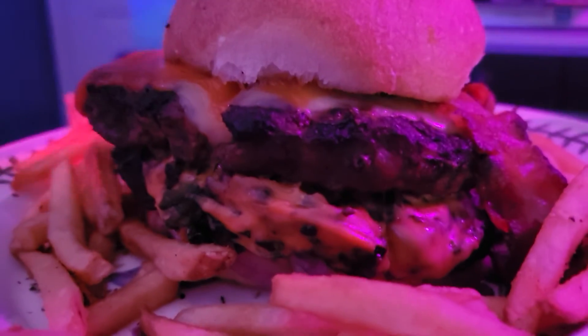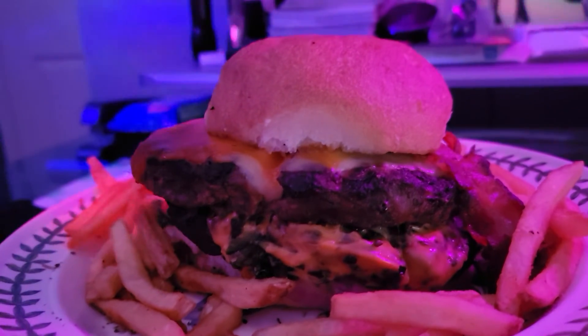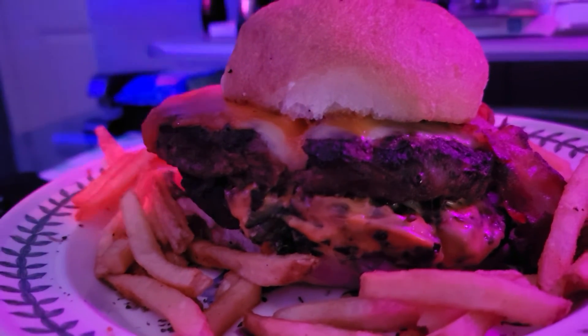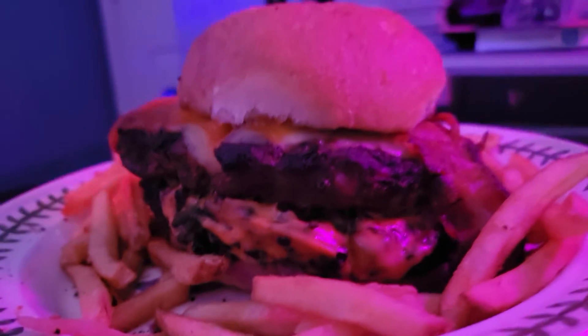You can use Worcestershire sauce or different types of sauce. Some people told me you can season the meat with a little garlic — I do a little onion powder. Everything I do, like I said in my last video, is flavor. I use adobo with the red top — really, really delicious if you want a good flavor.